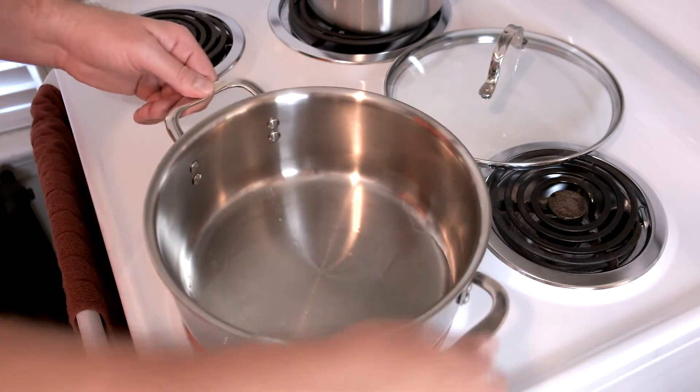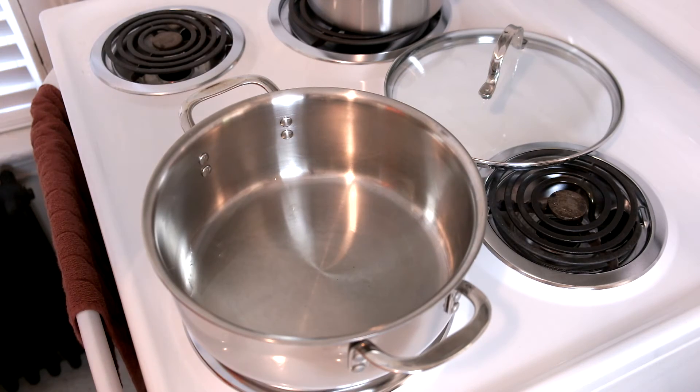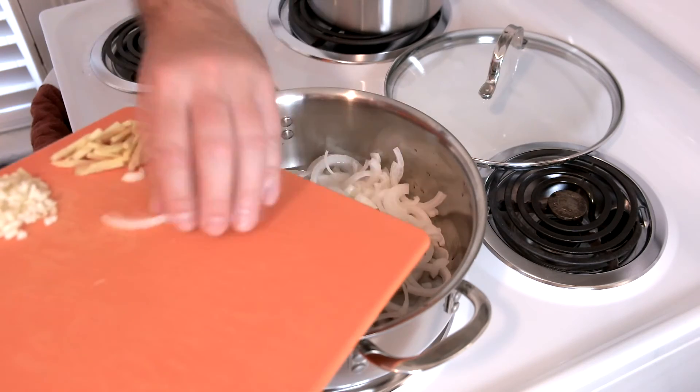Okay, so we've got some hot oil here in this pan, and we are going to add the garlic, onions, and ginger in here. We're going to stir fry these for about five minutes.